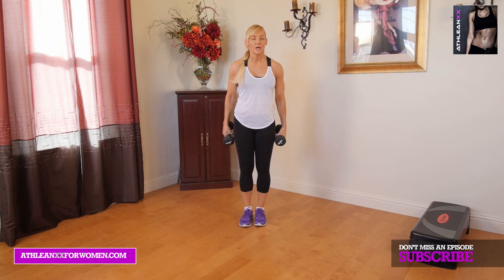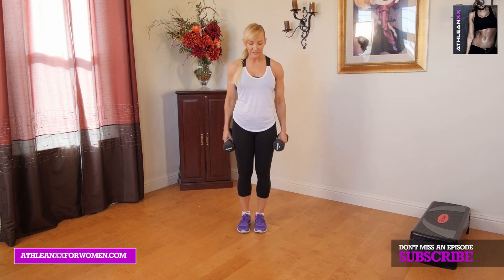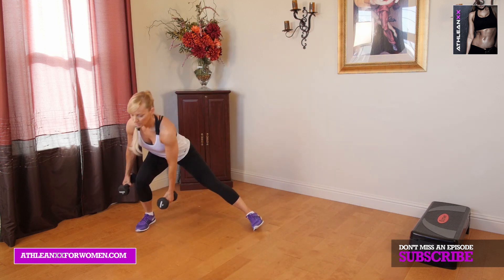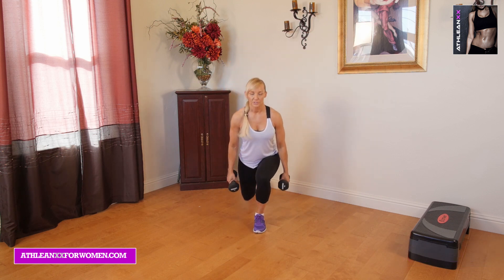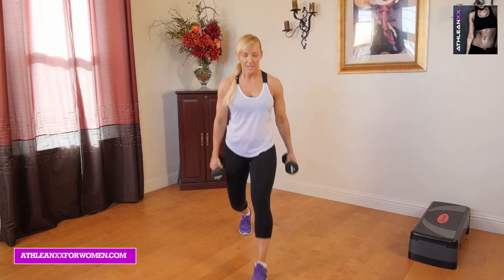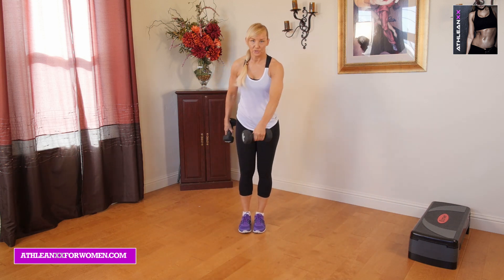I'm just going to be using 10 pounds. The first exercise is probably one of my favorites, because we work all planes of motion. This is around the world lunges. We're going to start by going into a front lunge — step up, then go into a lateral lunge, step up. Just think about drawing a big circle. You're going to step back with one leg, step back with the other leg, lateral lunge to the side, and forward. You see how we've created a nice circle.